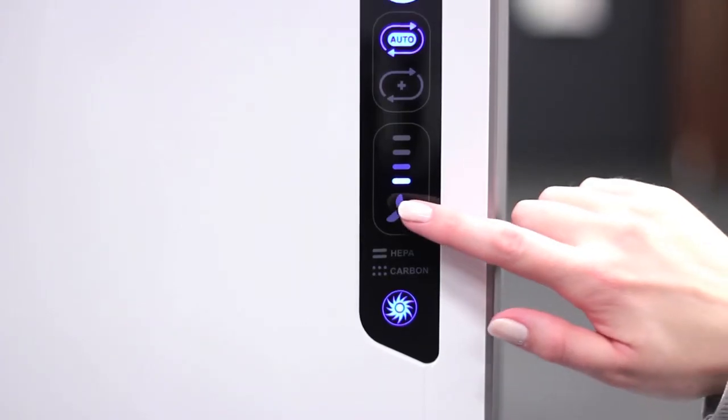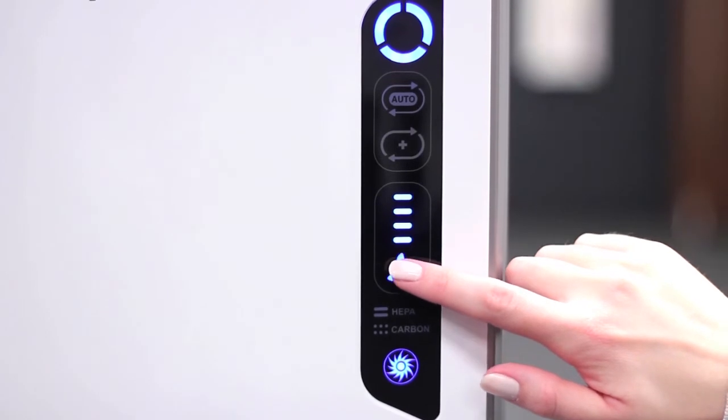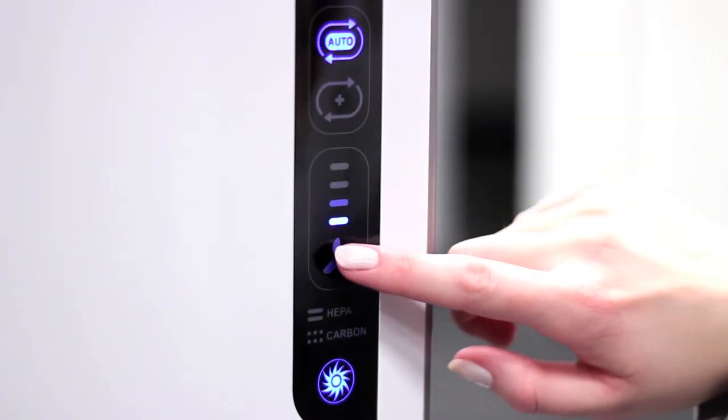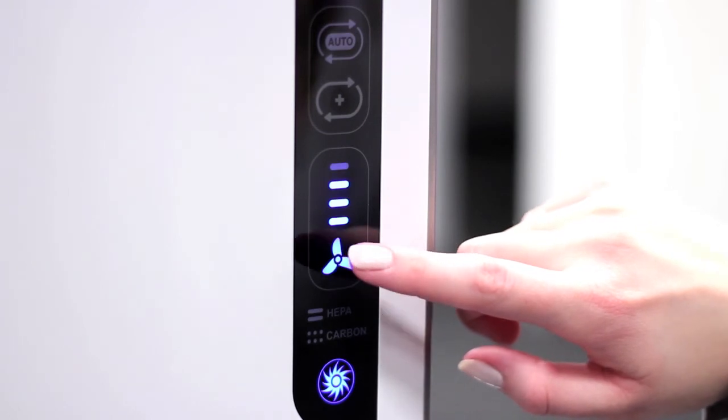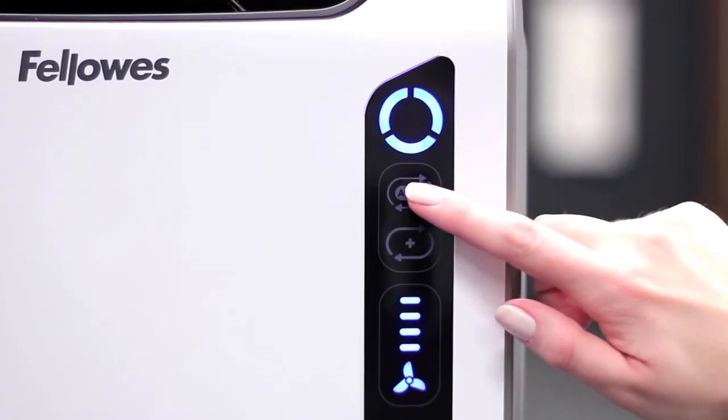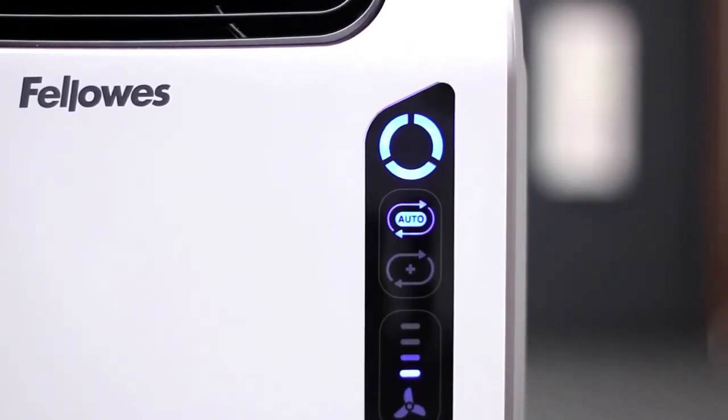The fan speed indicator shows you the current fan speed setting on your air purifier. Press the fan icon to manually select the fan speed — low, medium, high, or turbo. Or if you prefer, press the auto icon for the machine to automatically adjust the fan speed to keep your air purified.